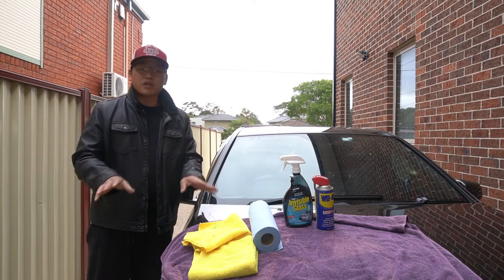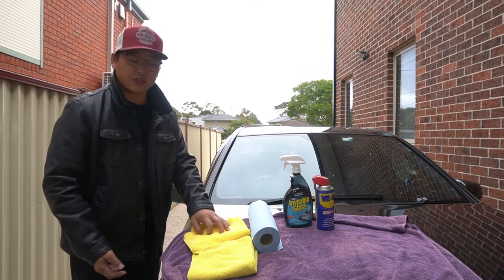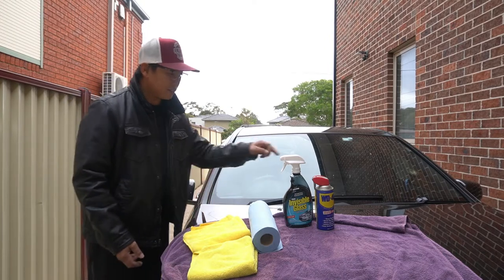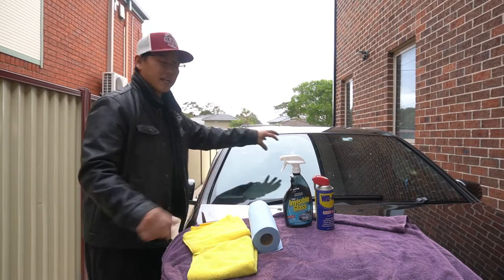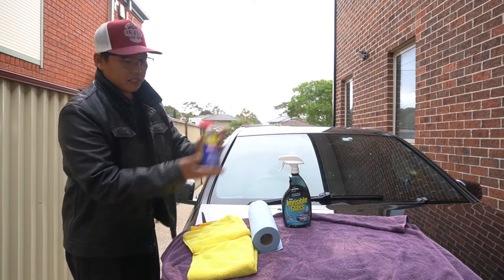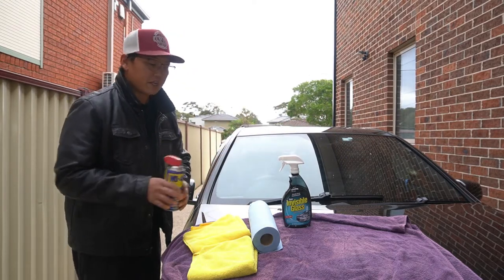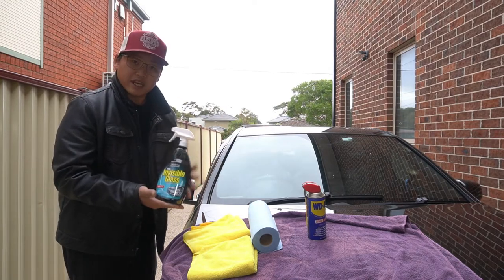All you need for this hack is basically a microfiber cloth. I've got two here because I'm going to use one to clean the actual windscreen wiper blade and then the other one to clean the windscreen itself. To clean the wipers, you're going to need just a regular WD-40, and to clean the windscreen, a decent windscreen glass cleaner.